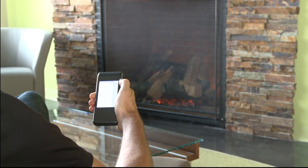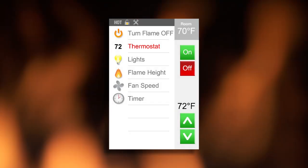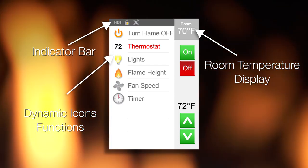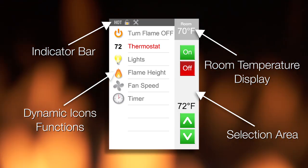First, let's get familiar with your remote control. The screen is divided into four areas: an indicator bar, room temperature display, dynamic icons and functions based on your appliance, and a selection area to make your choice.